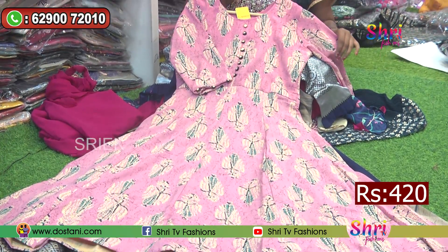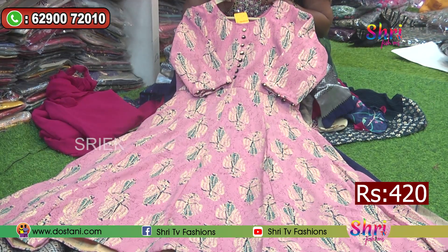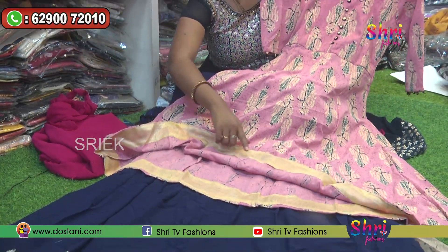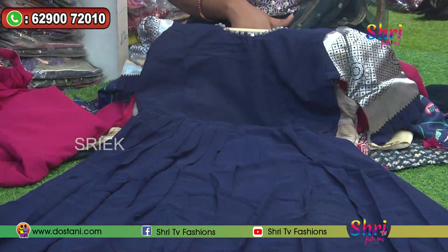The price is only Rs.410. This dress also has a fine finish. If you look inside, you can also see the piping inside. There are extraordinary colors.